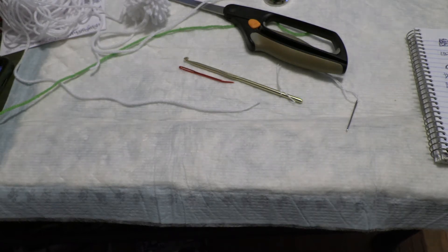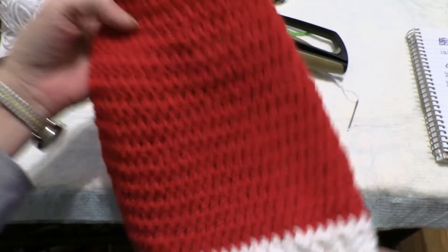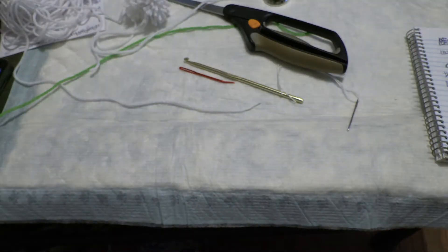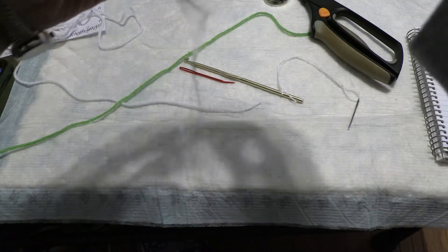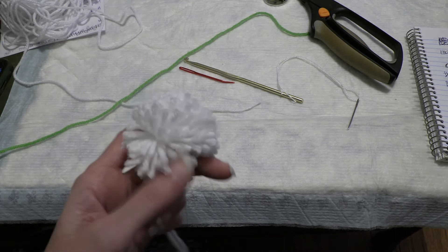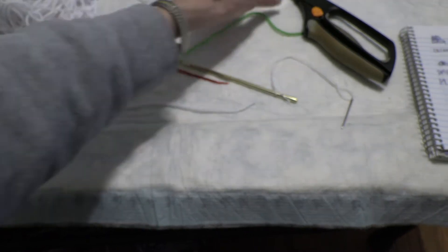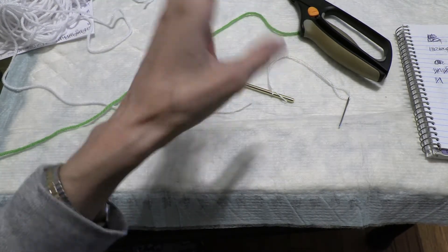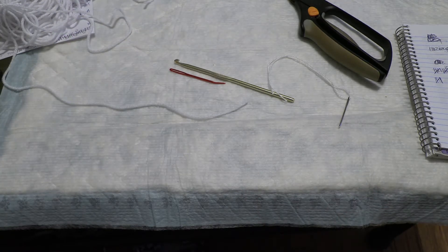Hey y'all, welcome to Cuppie's Crochet where today we are going to be working on these cute little Santa hats. I've been trying to work on and get my pattern just right. I goofed royally, but you'll understand that. If you can figure out how to make a pom-pom, I'm not going to be doing those on video — there's plenty of tutorials. Maybe I'll use a little round bell instead if I can find any for cheap, because I'm cheap.